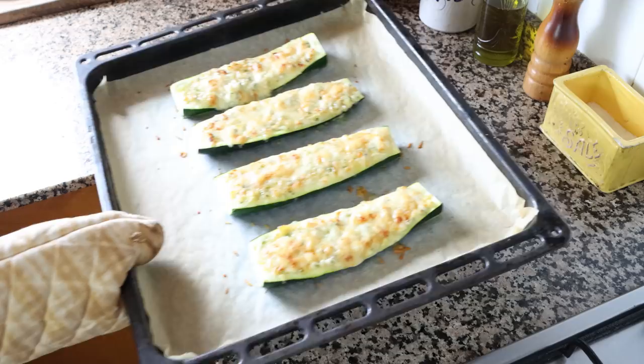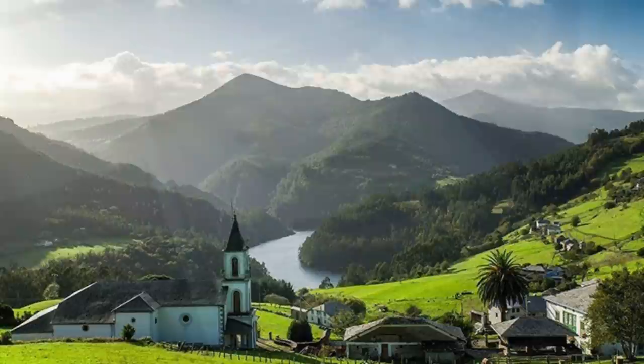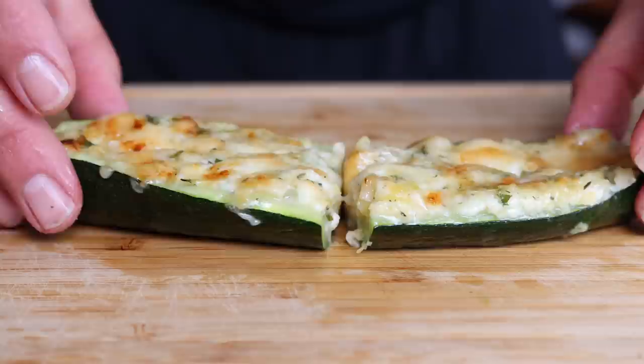The dish we are making is Spanish stuffed zucchini with cheese. This dish hails from the region of Asturias in northern Spain, where they're known for their lush green landscape and their beautiful bagpipe music. These stuffed zucchinis have so many incredible flavors, they're very easy to make, and it all comes together pretty quickly.